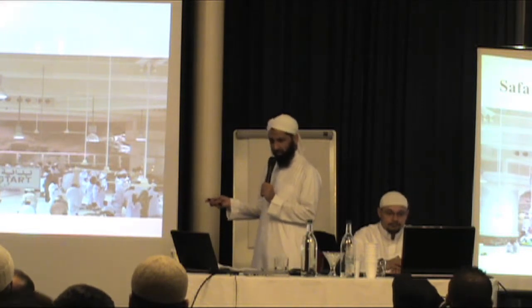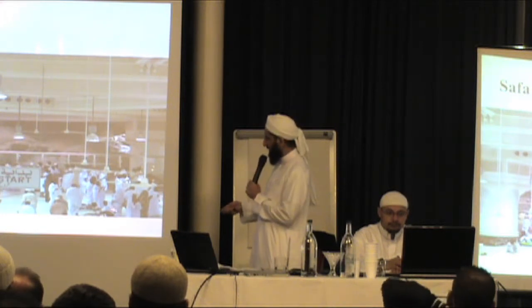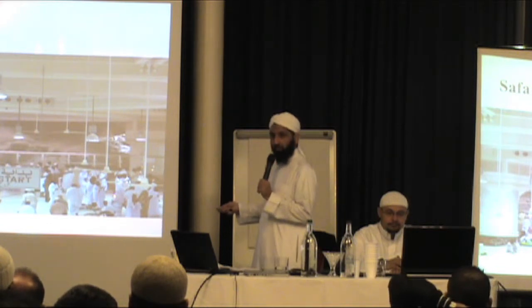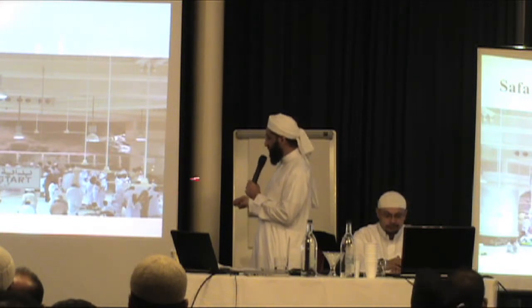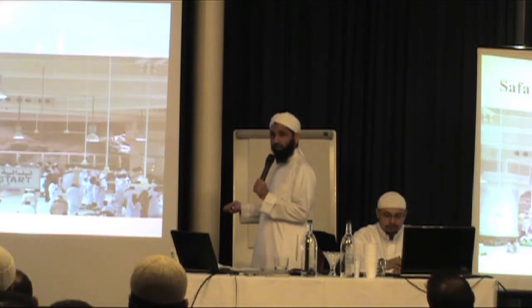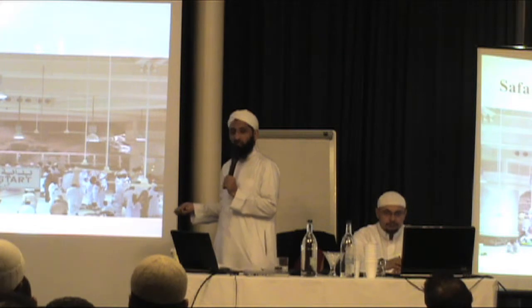This picture might be in the ground floor or in the basement — it could be where Safa is. So you see these people, they are now facing the Ka'bah. You come up to where Safa starts and you will then face towards the Ka'bah. You will make du'ah and make the intention: I am going to make sa'i for the sake of Allah subhanahu wa ta'ala.